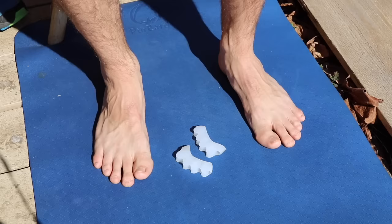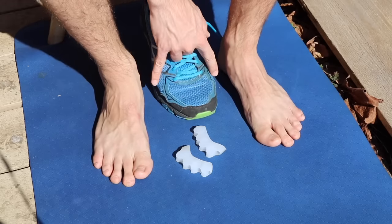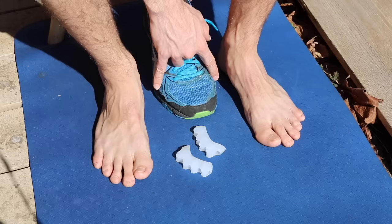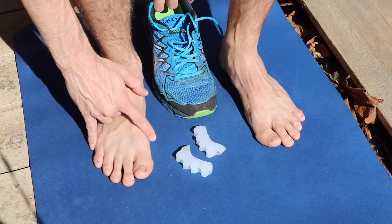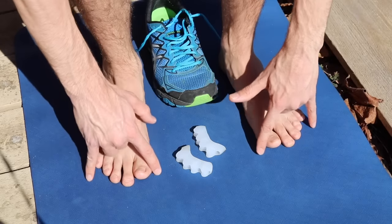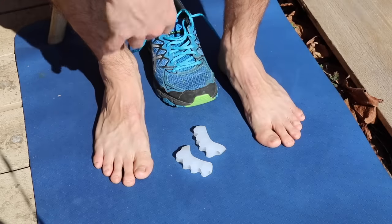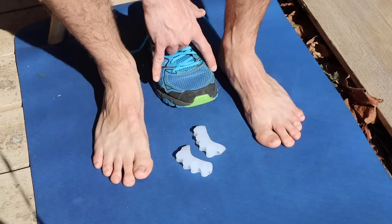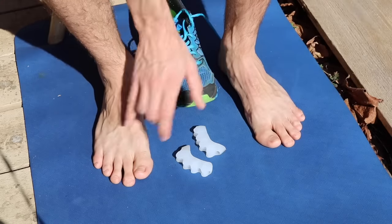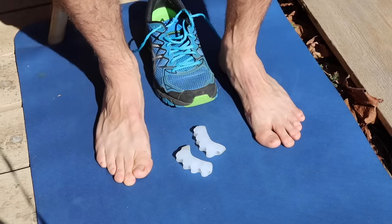Now, not all shoes are like this, but most are. What happens is the widest portion of the shoe is at the metatarsal heads. But what you can see on my feet, the widest portion of the toe is actually the toes, not the metatarsal heads. So over time, this tapering toe box brings that foot in, and that distal aspect of the foot becomes more narrow.